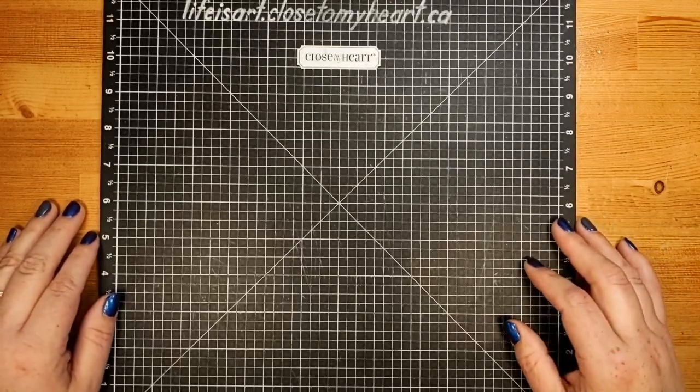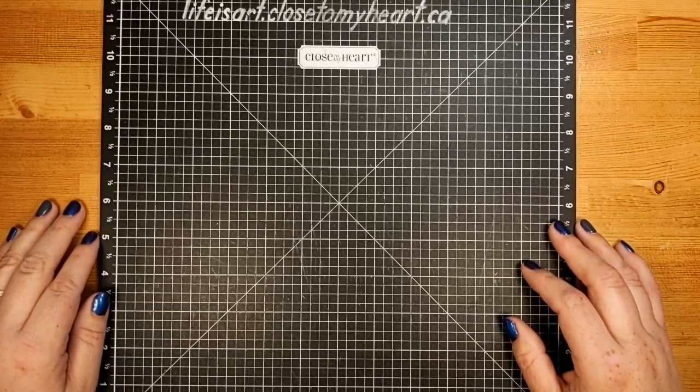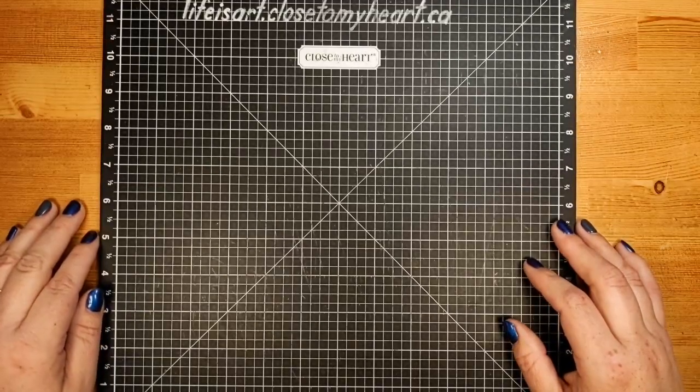If you're popping on to watch, just say hello or howdy or good morning so that I know you're here. And if you're watching later, you can say replay.